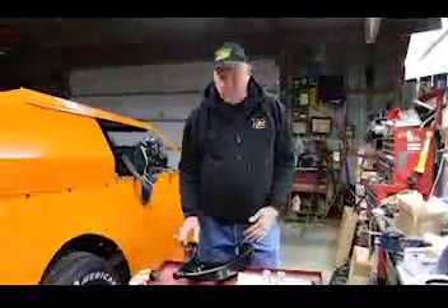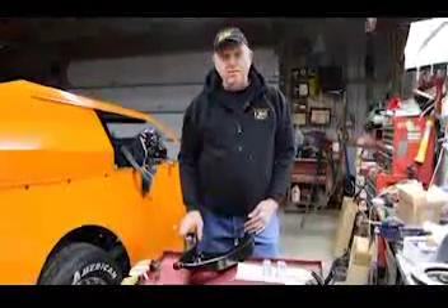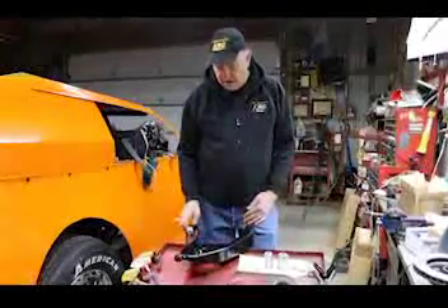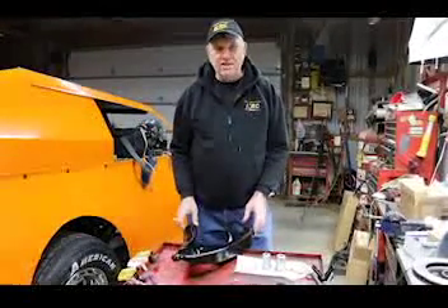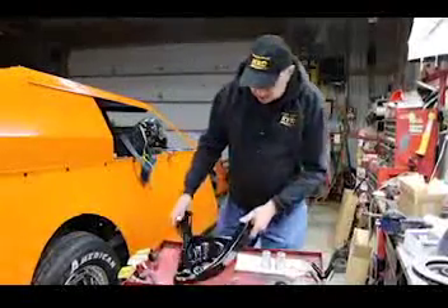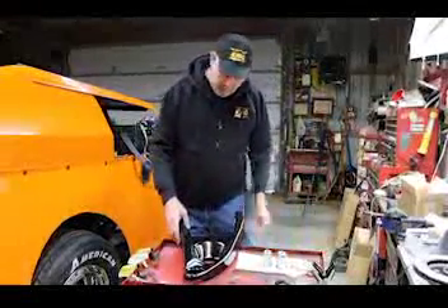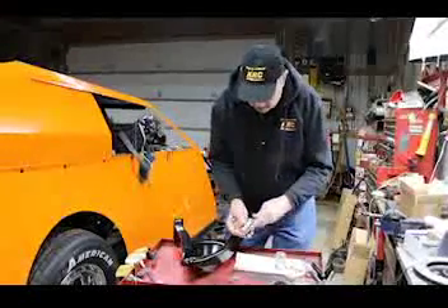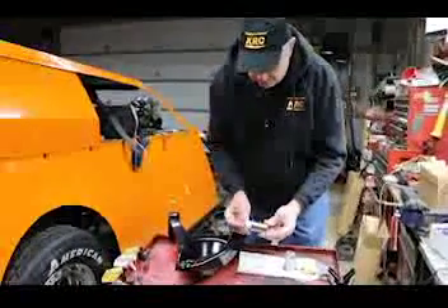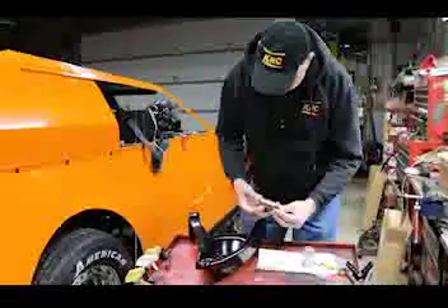Hi, I'm Mel Klusman for KRC Racing. I'm at Rex Merritt's shop. Today we're installing some new A-frames. It's a balmy 13 degrees outside. We brought one of our right-hand A-frames here. I'm going to show you how to install our new frictionless bushings that we've got for the A-frames.